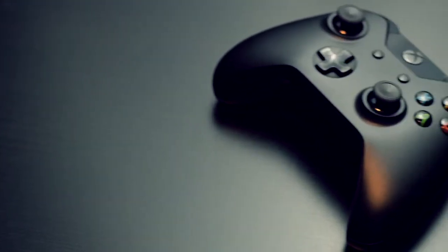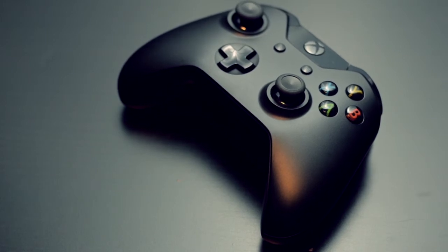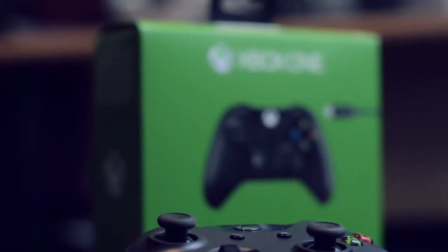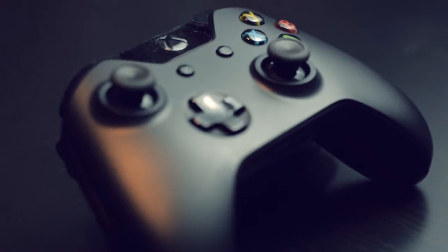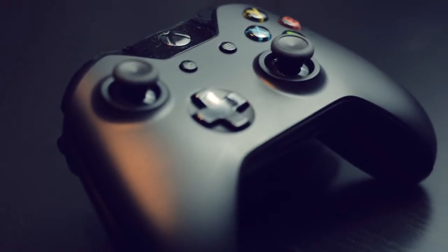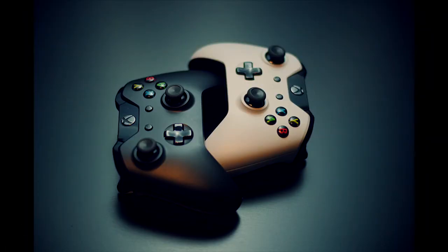So that's it guys, this was a quick unboxing video of the Xbox One Windows controller. Be sure to check out my channel and subscribe. I will soon start doing some gameplay videos as I now have a few Xbox One titles that I'm really excited about. If you have any questions, suggestions or comments, please do send them to me as I'd love to hear some feedback. So till the next video guys, peace out and take care.